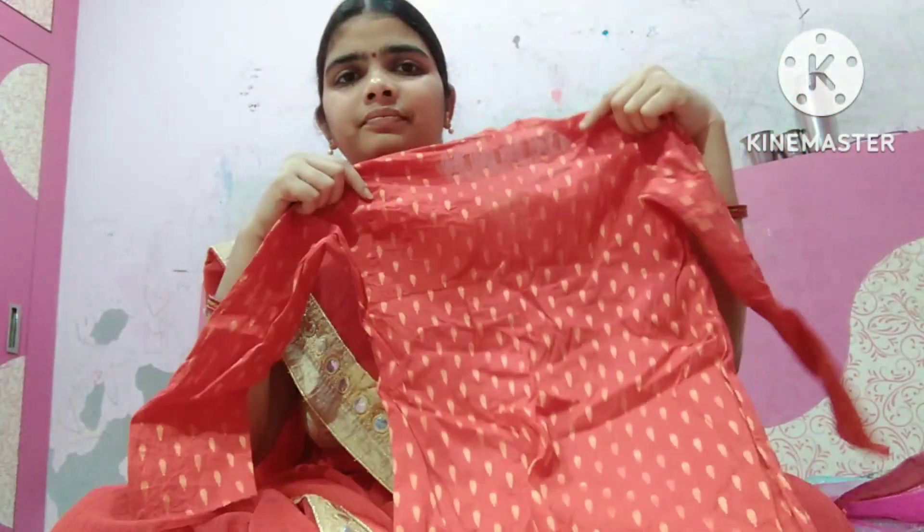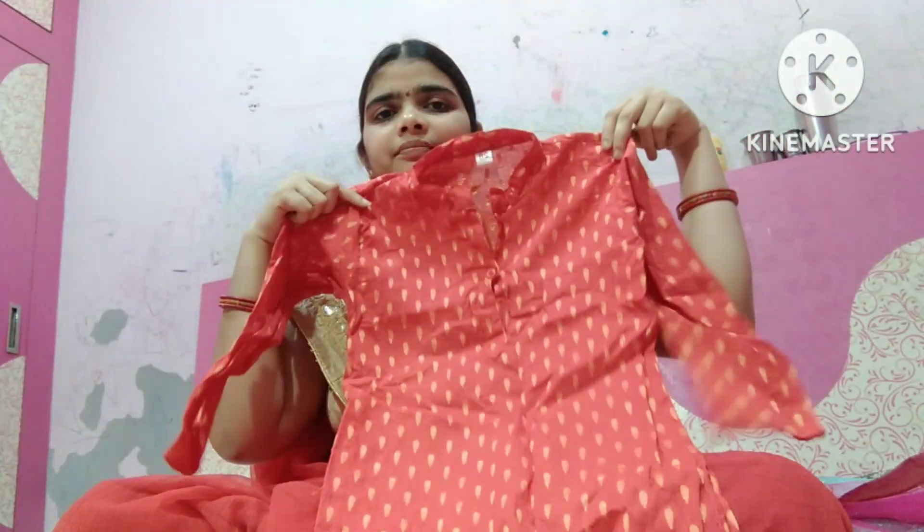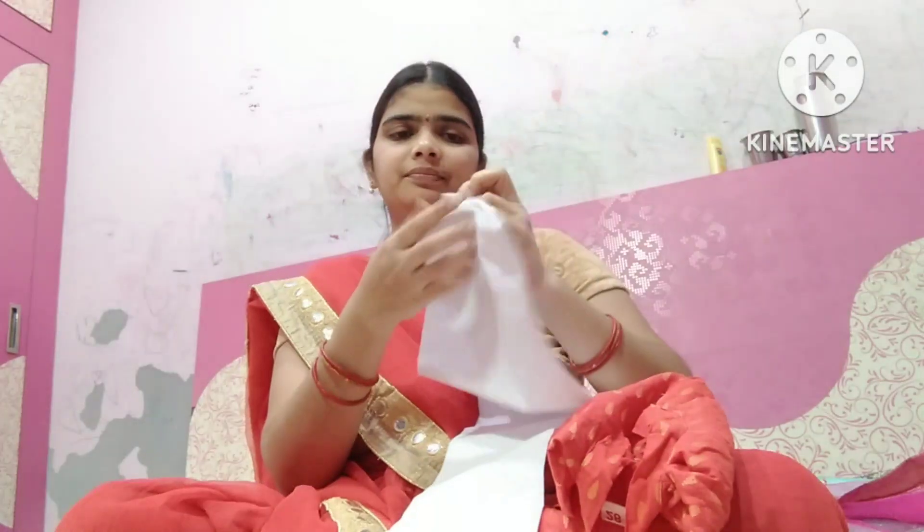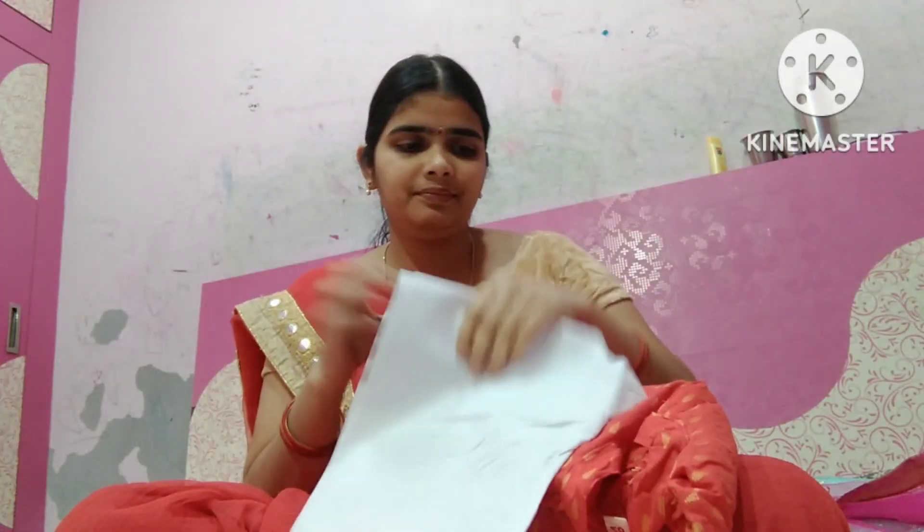I will show you the set of the fabric. This is cotton fabric with threadwork and weaving. I will show you the red color — I also bought the blue color and the white color. I bought the size for 5–6 years. I bought the red color, but no problem — I am going to try to get some pet sizes.